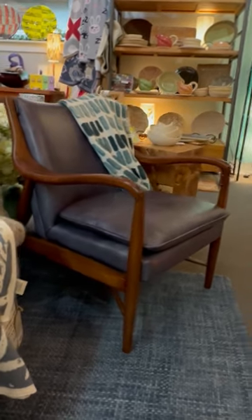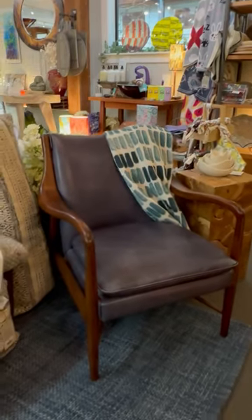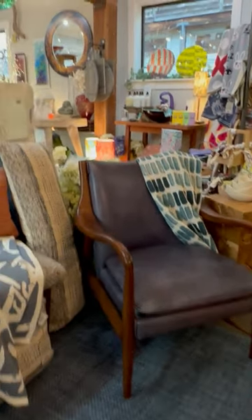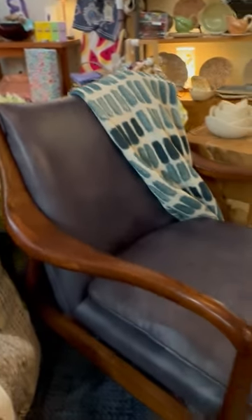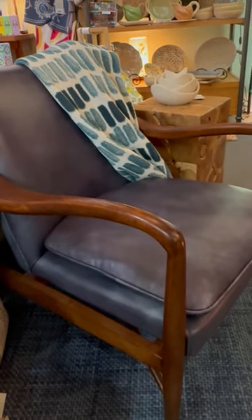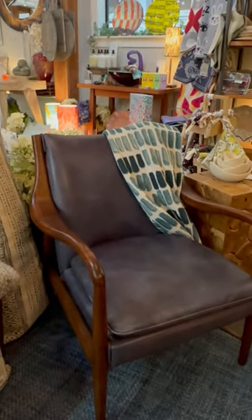These are our fabulous club chairs. There's not a single person that doesn't find this chair comfortable. The arms are swooped so beautifully and it's made of top grain leather. The bottom cushion actually comes off but it's held by velcro so that it doesn't slip around and is easily cleanable.